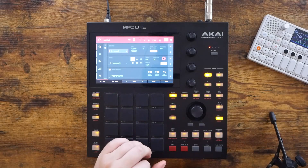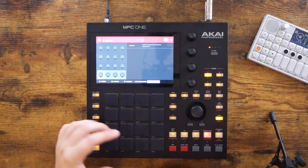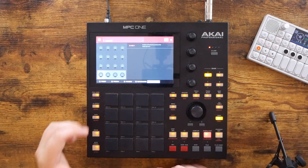The last item on my current list would be learning how to use the Q-Links more efficiently. There's this whole Q-Link edit section, and just like the Looper, I don't think I've ever been to this screen before. So that is something I definitely need to learn how to use.